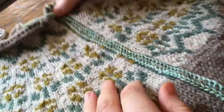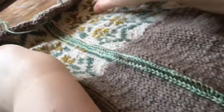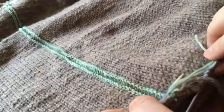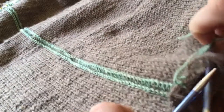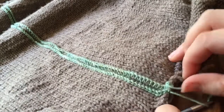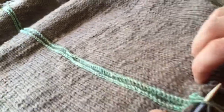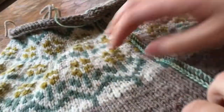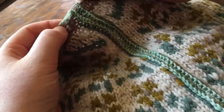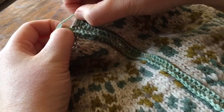So I've reinforced it and we're going to cut the steek down the center — all the way down the cardigan — and then you've still got your live stitches which you can bind off afterwards. It gets anchored onto these bound-off stitches: five stitches here have already been bound off, and then another five stitches up here that have already been bound off, so you anchor the crochet to them.